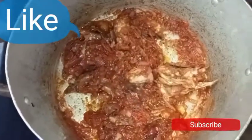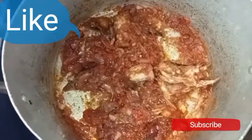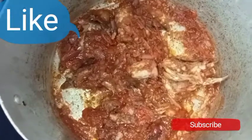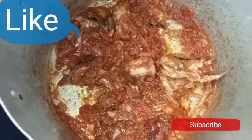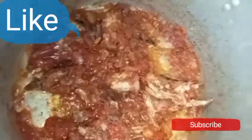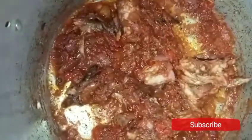Please, if today is the first day of watching my video, or you have been watching and you love what I'm doing on this channel, please subscribe. I'm now adding a little hot water.